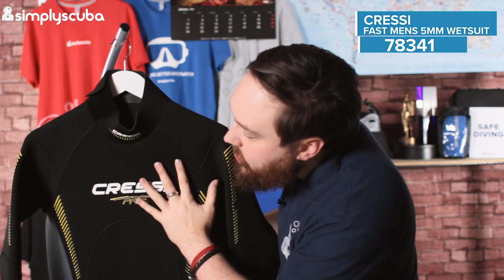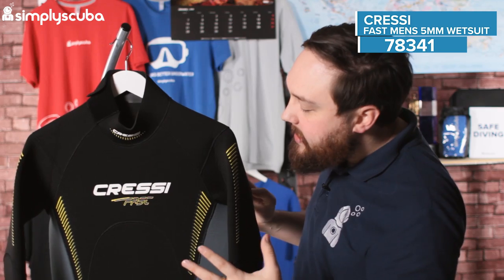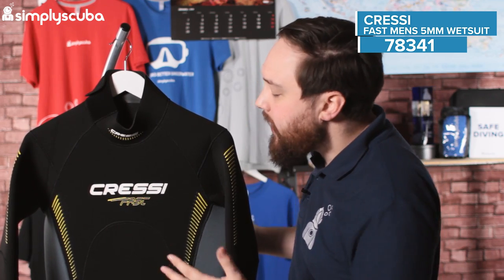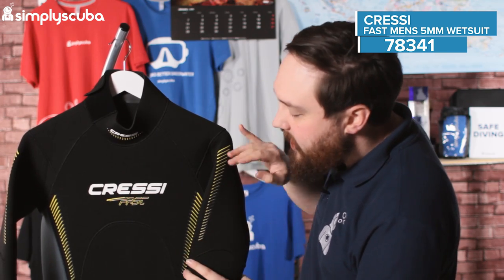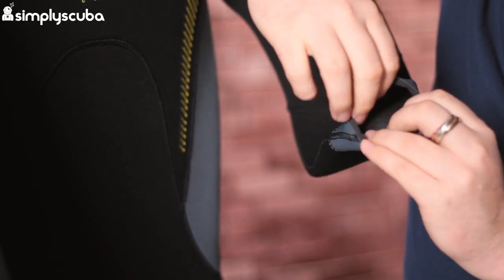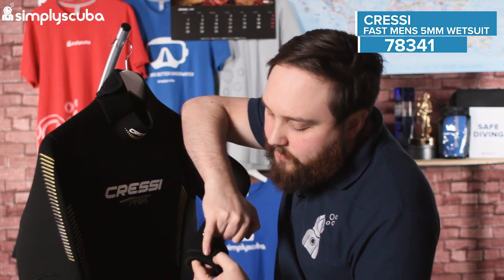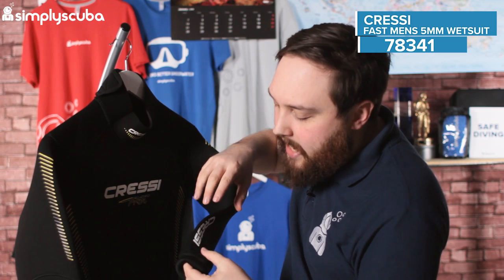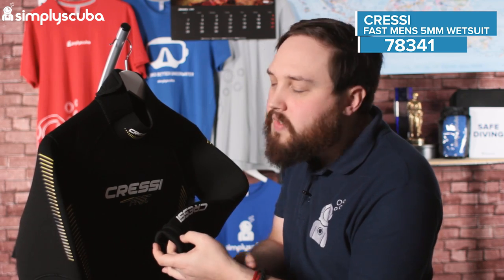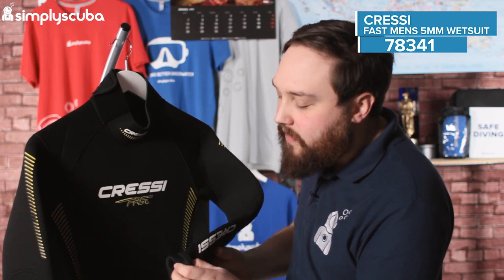Moving down to the chest, you can really see big open panels ergonomically designed, giving you plenty of movement and flexibility so it doesn't restrict you in any way. Moving down the arms, we've got some yellow detailing, and moving down to the cuffs — again raw cut neoprene, but on the inside, if I turn it inside out, you can see a little seal that goes around your cuff. This seals around your wrist and slows the water down, keeping it snug. You want it snug around your cuffs and your neck so water can't flush in and out — some water can get in, but it's not going to be moving very fast.